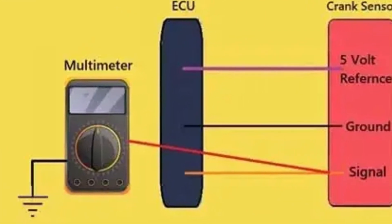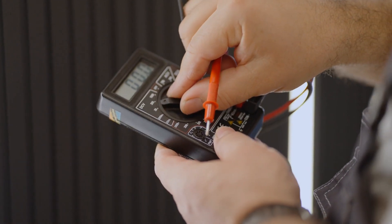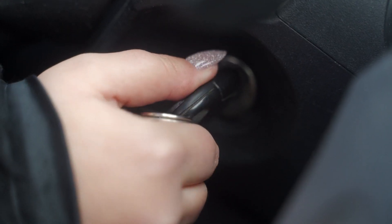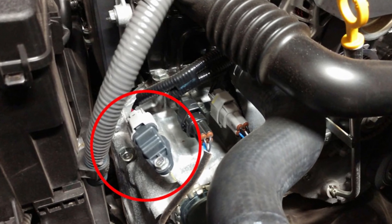For the three-wire sensor, find your ground, reference, and signal wires. Set your multimeter to DC voltage again. Turn the key but don't start the engine, and check for voltage between the reference and ground wires. Now start the engine and check the signal wire — you should see about 300 millivolts. If not, your sensor might be ready for retirement.